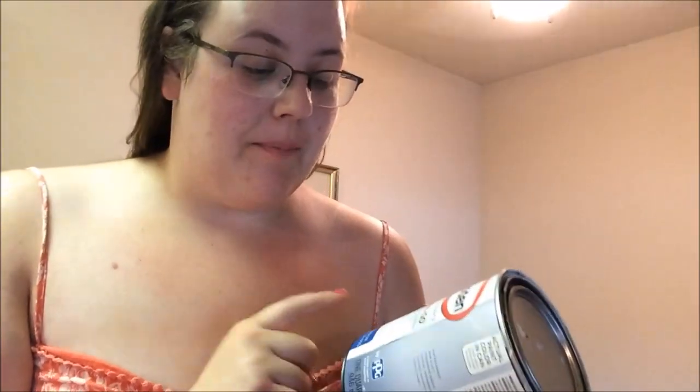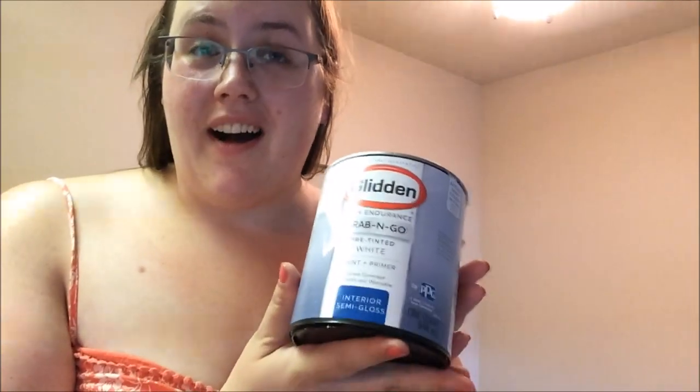First off, I'm going to take some leftover paint from my projects painting my dining room table and my bookshelves and shake it up and just do a full coat on this thing so none of the Posture-Pedic lettering leaks through and I'm starting with a straight-up white canvas.